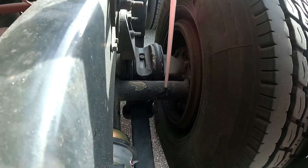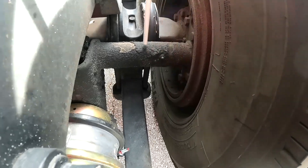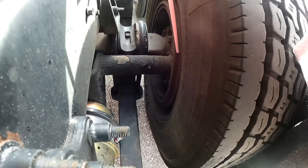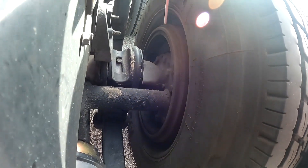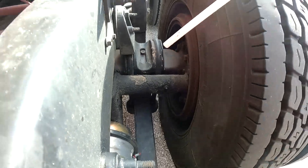My brake shoes are properly mounted — not worn, no fluid on them. My brake drums have no missing bolts or nuts, no cracks, no fluid — they're properly mounted.